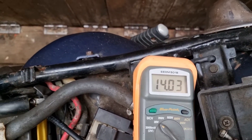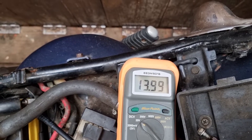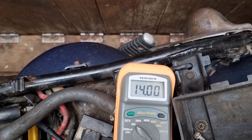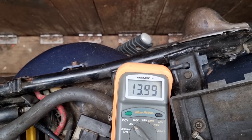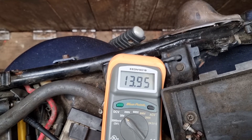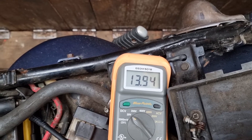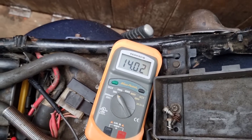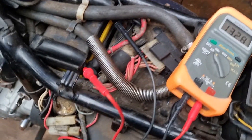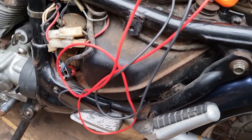This is with a regulator that I know works, so it's idling around just over 14 volts. So that's with the regulator I know is working. I'll pop that off now and we'll put the one on that I polished up and we'll see what happens.